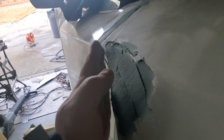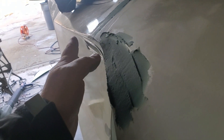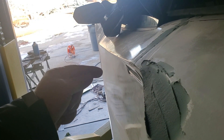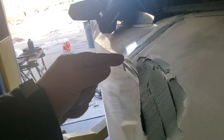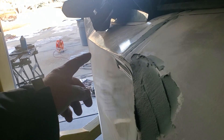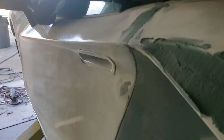You can see this curve going here. The real Aventador has a straight line, but I have a curve to my door — that's intentional. I decided to make that little design change and I actually like it, so I'm going to keep it that way rather than straightening it out.